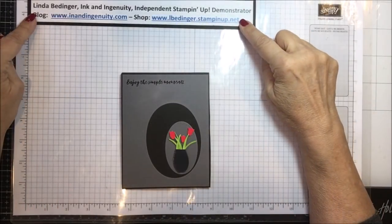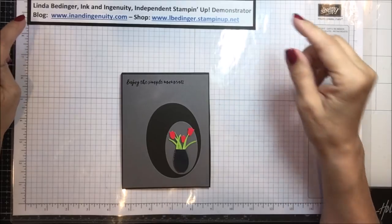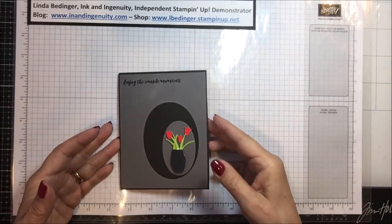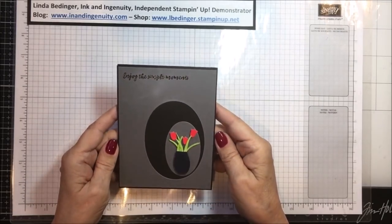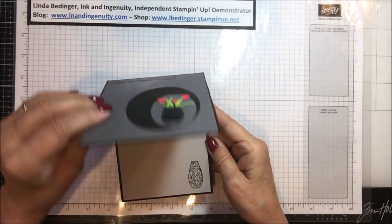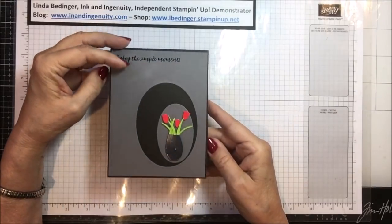Hello Stampers, my name is Linda Bettinger and I'm an independent Stampin' Up! demonstrator. Today I'd like to show you how I made this pretty little card — very simple, very contemporary looking, and the only decoration on the inside is a stamp of the vase.